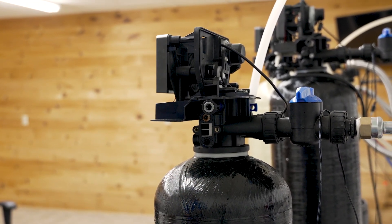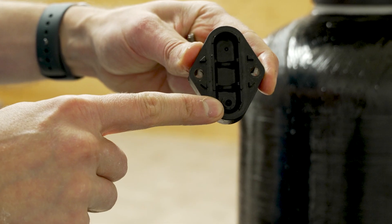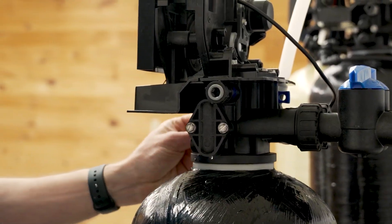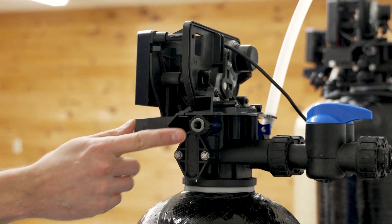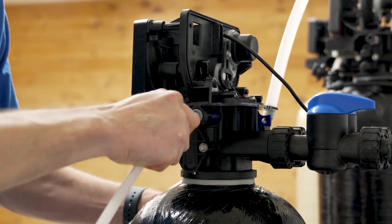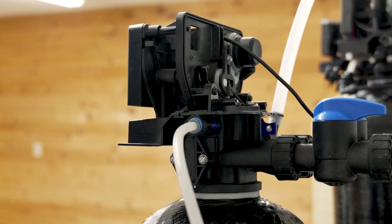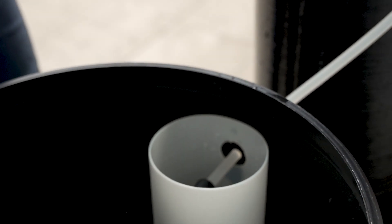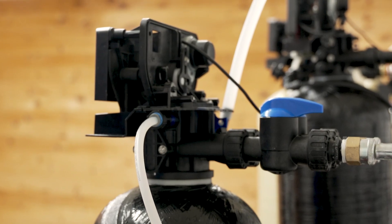With both the injector and screen clean, put everything back together. When replacing the injector cap, make sure the correct part goes on the bottom. Once the injector cap is back in place, plug the unit back in. Before reconnecting the brine tubing, turn the water back on and confirm you have suction at the fitting. Once confirmed, reconnect the brine tubing and don't forget to put the blue retainer clip back into place. Make sure you have suction at the end of the brine tubing to confirm a good airtight connection, then reconnect the tubing into the brine tank — push it all the way in until it stops. With a good airtight connection at both points, a clean injector and screen, and good flow out the drain line with no restrictions, you should have brine draw.